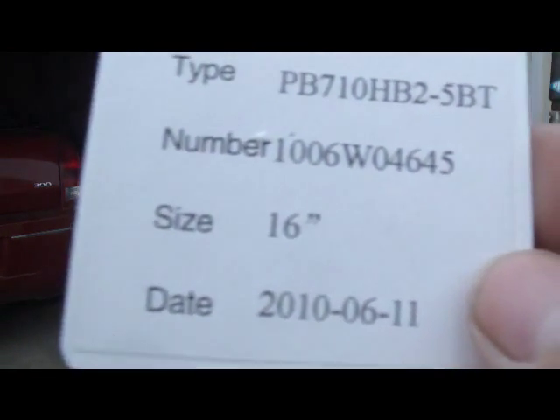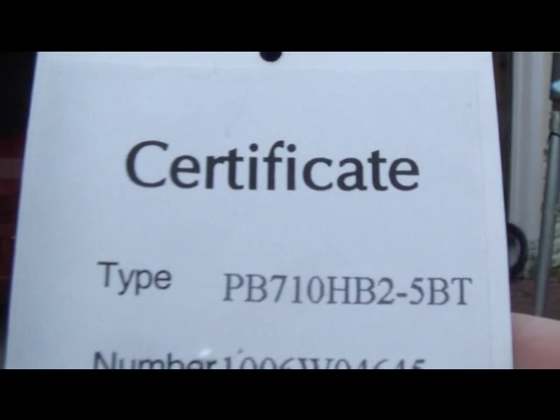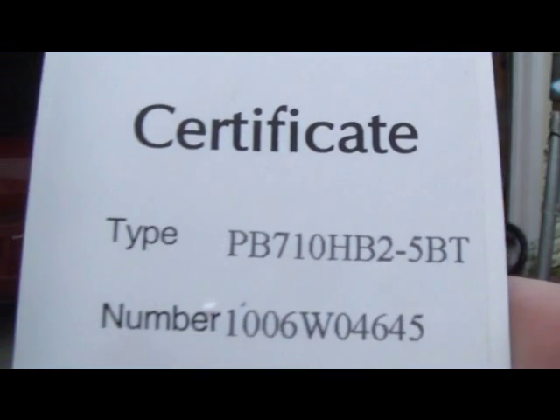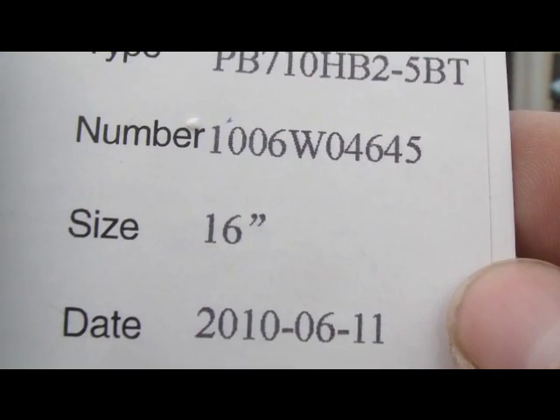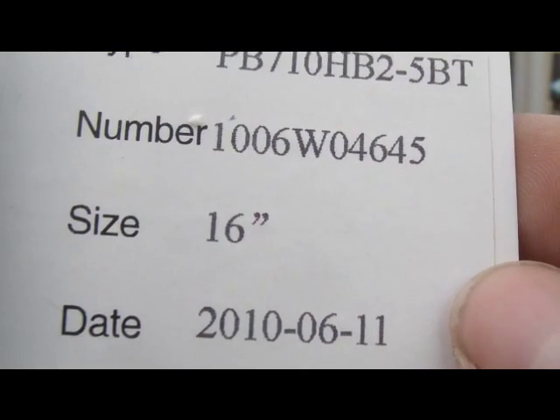Now I don't know if you can read this — oh there we go — certificate. 16-inch wheel, and it was assembled on June 11th. So it's August 5th, so the batteries should not be too bad, hopefully.